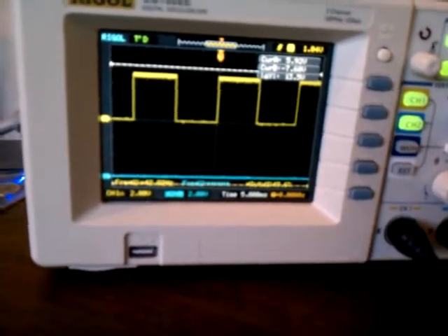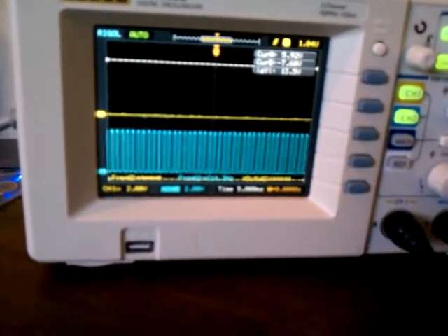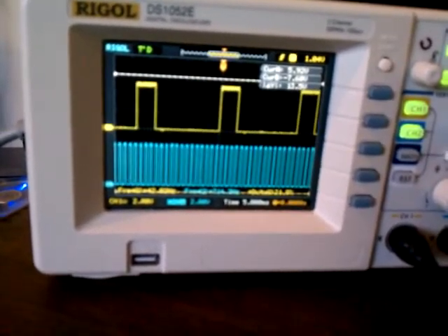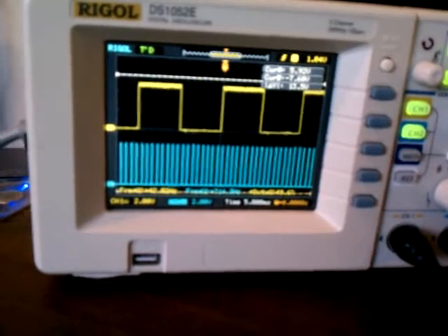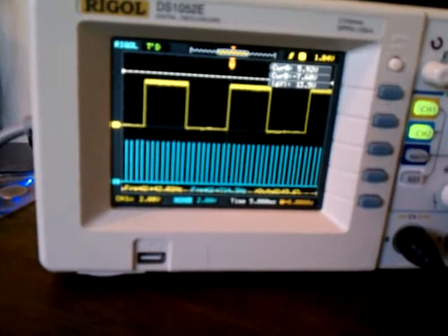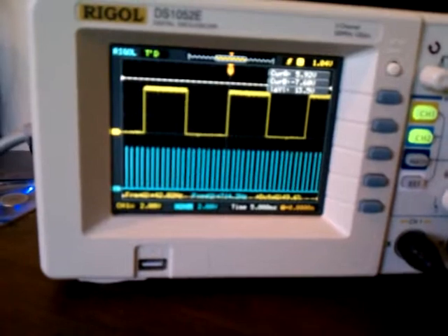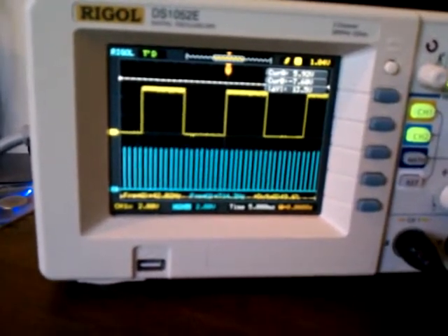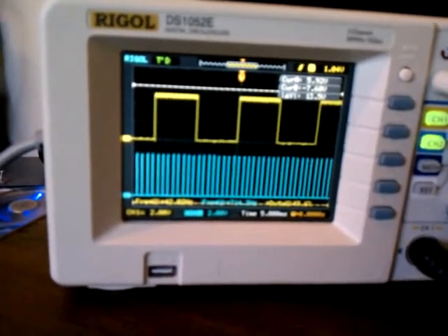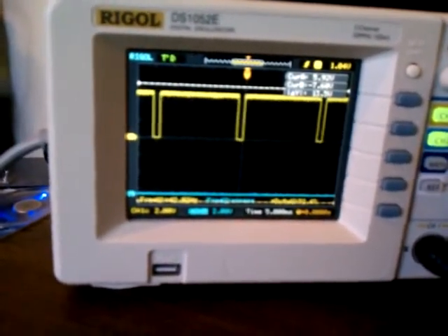We'll bring the throttle position back down to zero, so RPM and throttle position are both zero. If we increase RPM with throttle position staying at zero, something similar happens — not full lock, because with RPM being higher this would correspond to a decel condition. With RPM high at its highest, we'll increase throttle position and see that we get a full lock at 93% duty cycle.